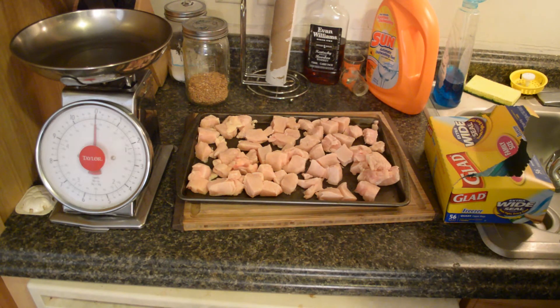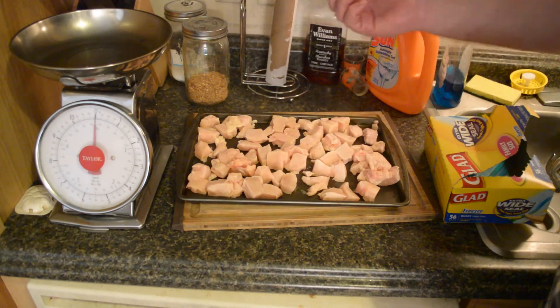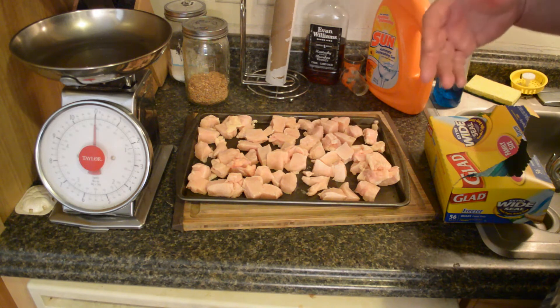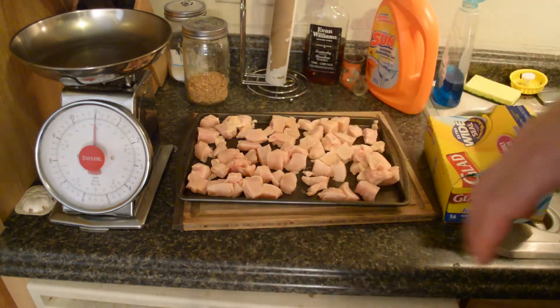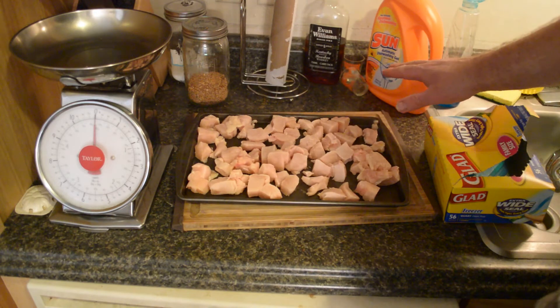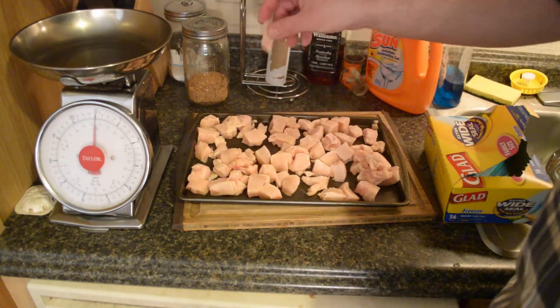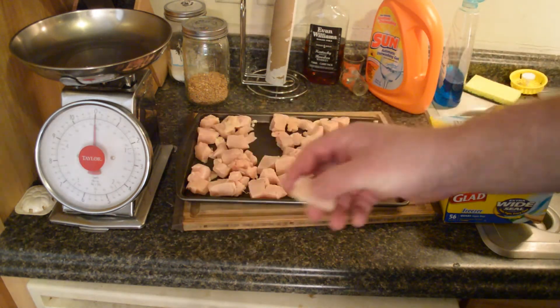From one of the ten-pound bags we cut up into nuggets. Now we want to freeze them, but if you just cut all the nuggets up and throw them in a bag and into the freezer, you're going to get one big lump of chicken. So what we've done is, as we cut them up, we spread them out and freeze them individually — so we end up with individually frozen chicken nuggets.